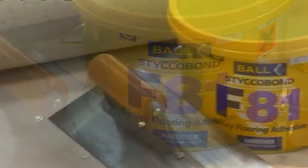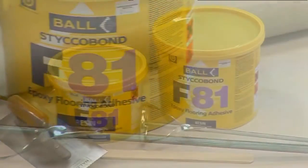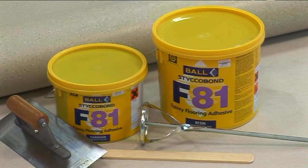Stickerbond F81 is a two-part epoxy adhesive designed to secure a wide range of floor coverings in areas that may be subject to surface water.